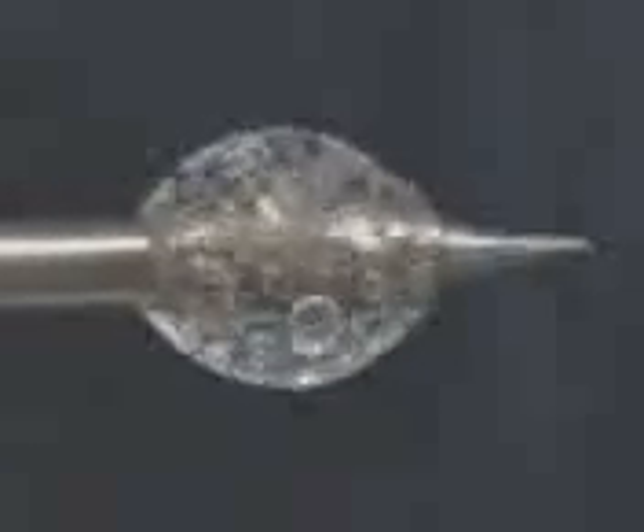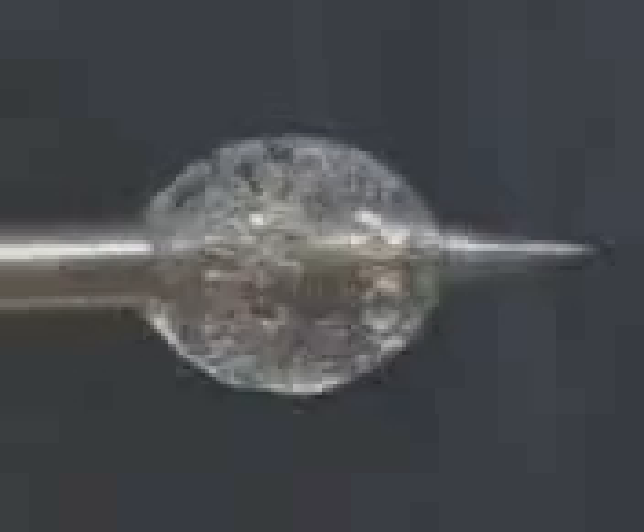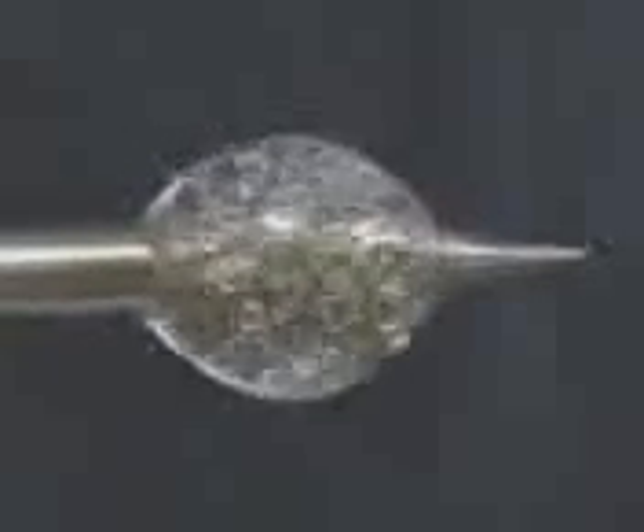We also have thermal gloves available to put over the standard gloves that are in the glove box, so you're inside the glove box and can be protected from the hot solder or the heat from the soldering iron.